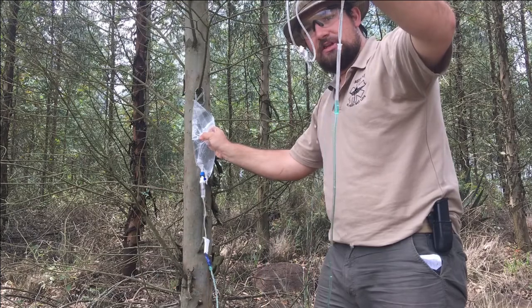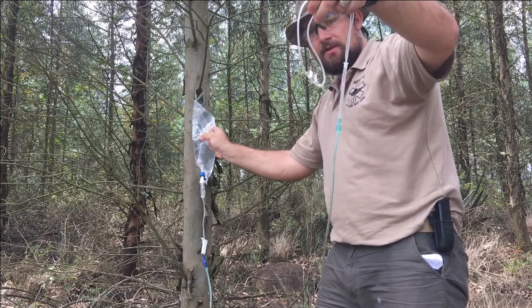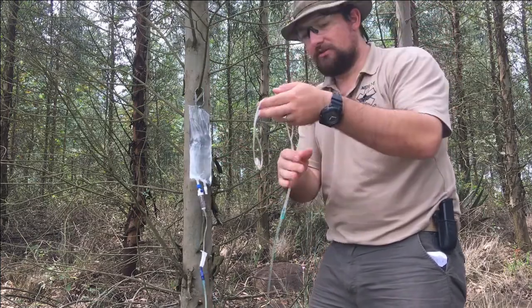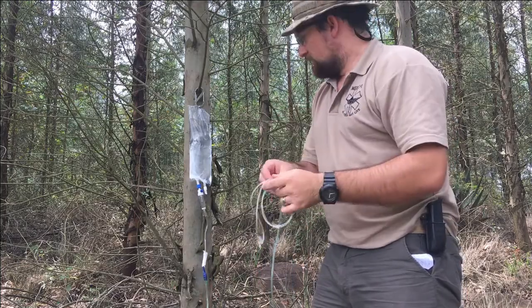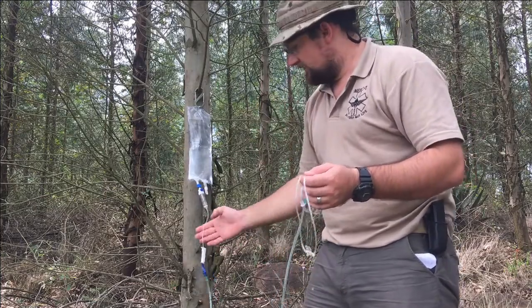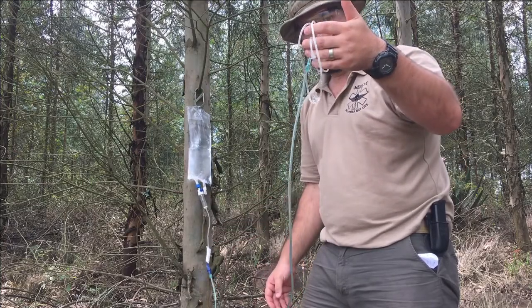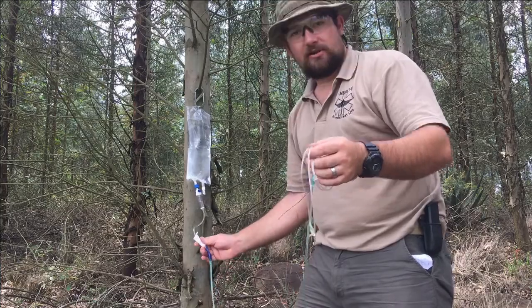This will give you a steady flow of fluids. This is important if you have a very limited amount of fluid or water. Not everybody is going to carry a bag of IV fluids, but what you can carry for almost nothing is this little regulator and the nasal cannula tubing.